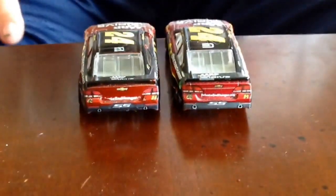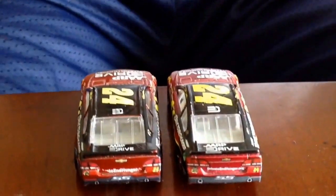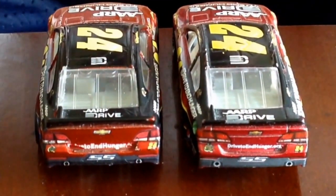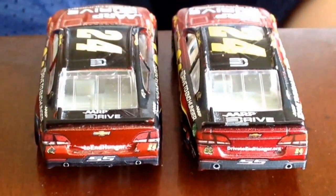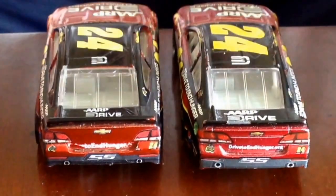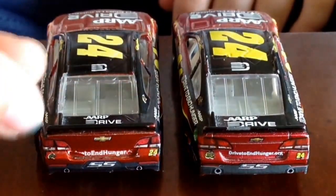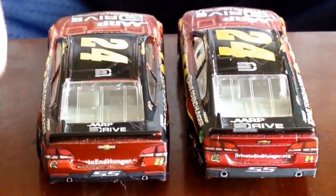Here we take a look at the back. They are both really good, but I would have to say the Spin Master car is better. It has better detail on the back. And with the spoiler, I would have to say that the Spin Master version is correct.